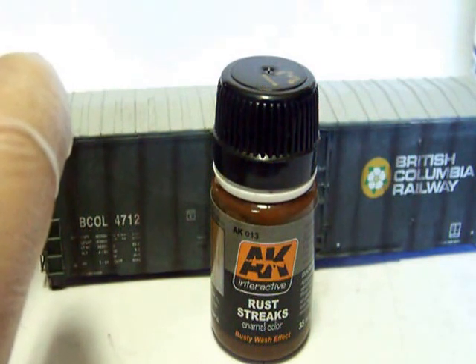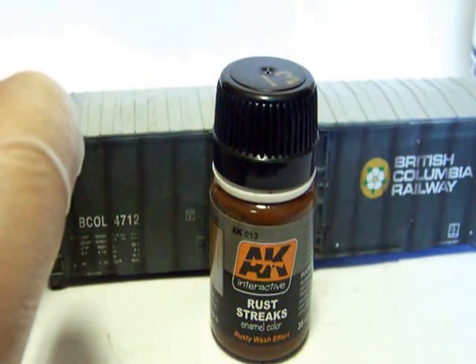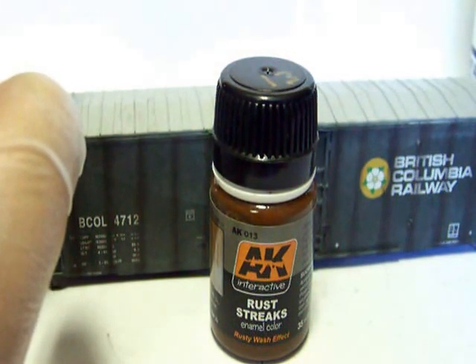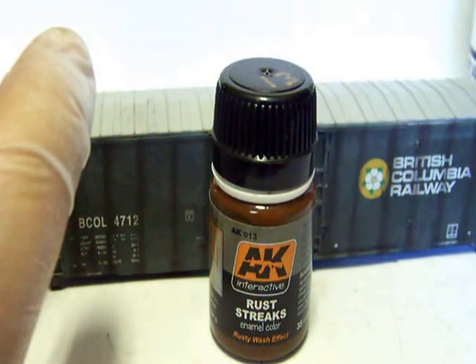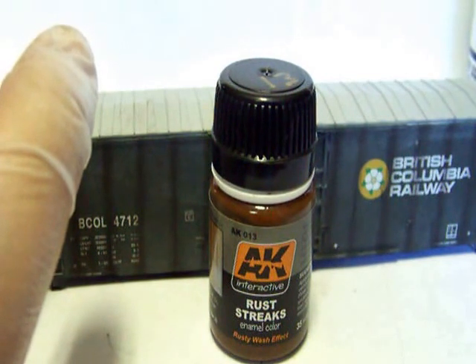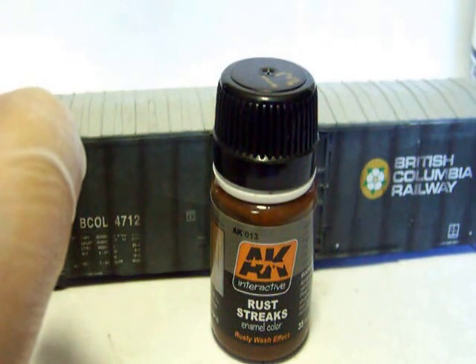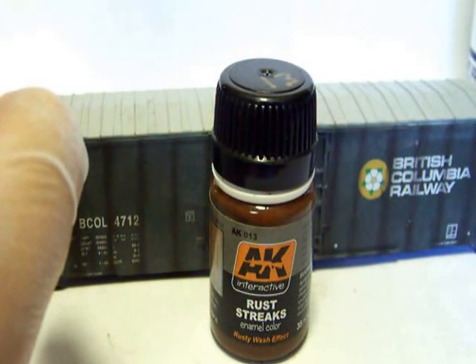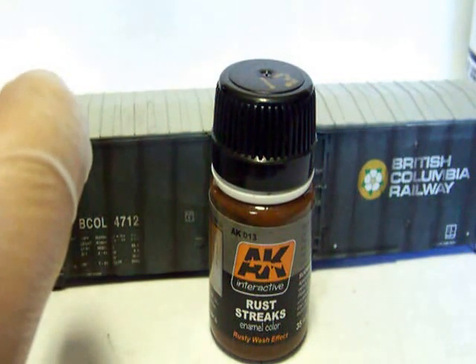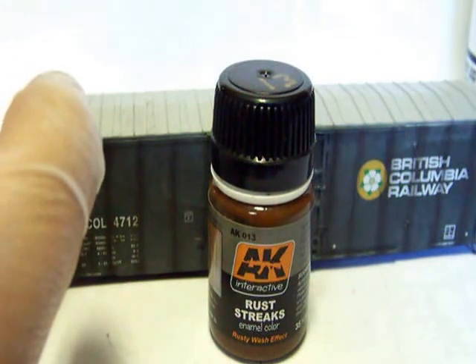This is the stuff I'm going to be using for that. This is called Rust Streaks - it's by AK Interactive. What this really is is oil-based paint that's mixed with some turpentine. The nice thing I like about it is that it's already mixed and you don't have to mess with it. Of course you can mix your own, but I like this stuff because it's premixed and pretty much ready to go right out of the bottle. This bottle will cost you about six bucks and it'll probably last maybe twenty or thirty freight cars before you run out.